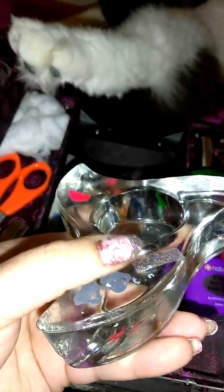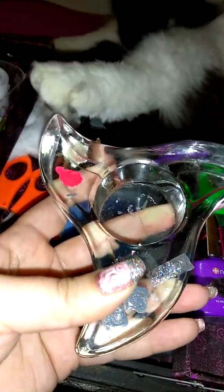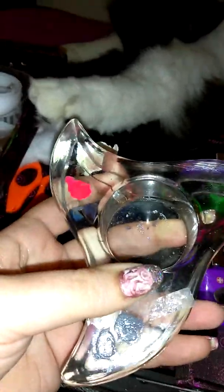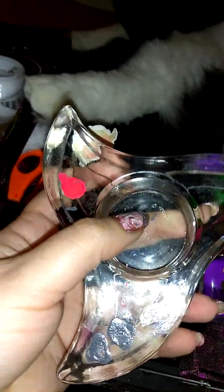This is a tea light candle holder that I no longer use, so I repurpose it to put polish down when I want to paint with a small brush for more intricate things. The well where the tea light would go is a great place to pour some acetone into when using Q-tips to clean around my nails — much easier than unscrewing the bottle all the time. Just make sure you don't have any pets nearby.